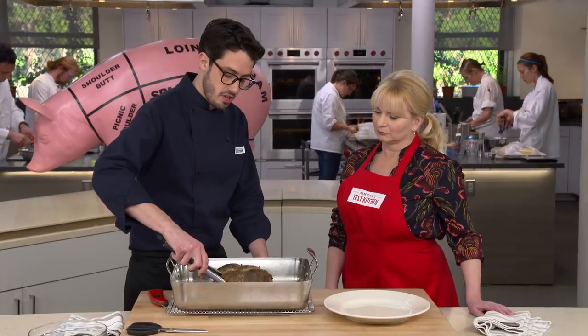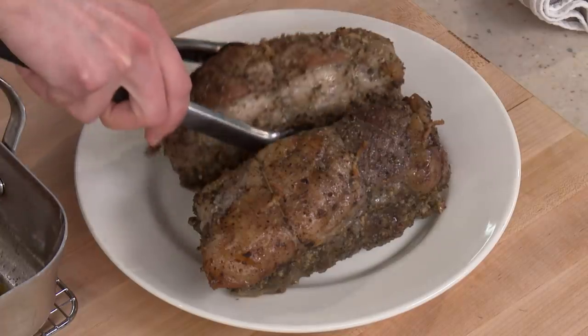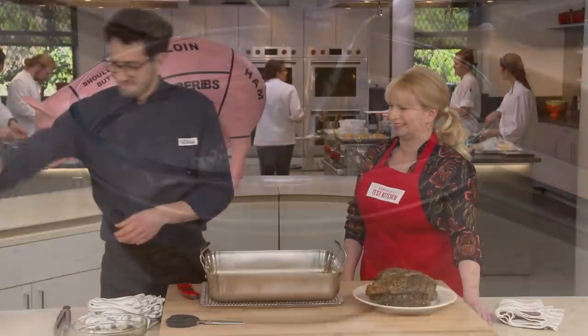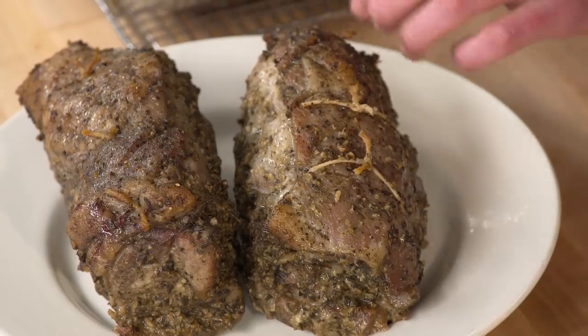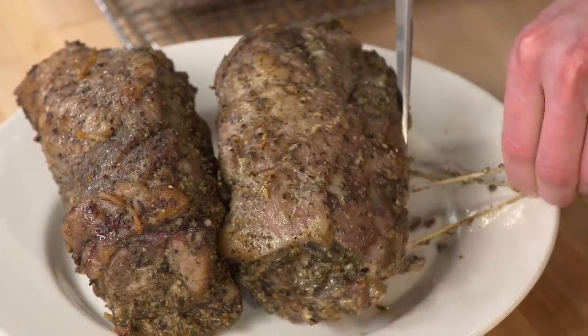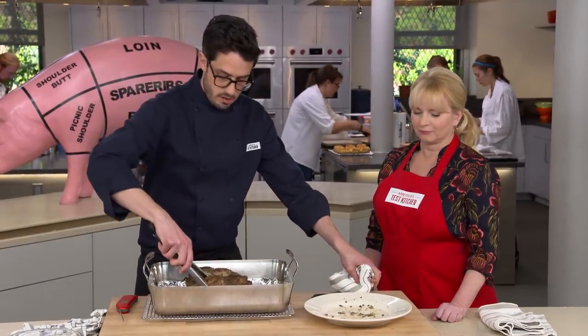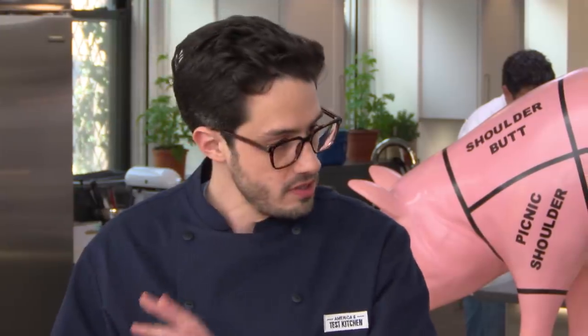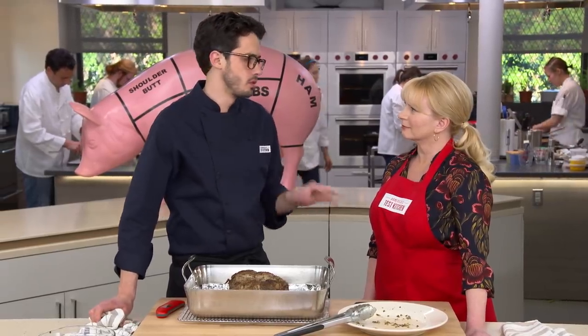We transfer the roasts to a plate. The flavorful liquid left behind is like instant soup — good to keep. We line the pan with foil to prevent any rendered fat from smoking in the very hot oven. Before putting them back in, we remove the twine so once the fat cap gets crispy, it stays on there. We place them fat cap side up. Once the oven is at 500 degrees, we put the pork back in and cook it for 20 to 30 minutes until it hits 190 degrees — beautifully crisp on the outside.